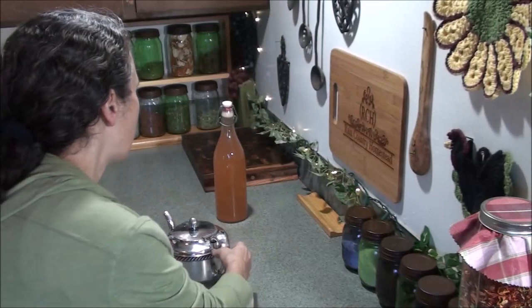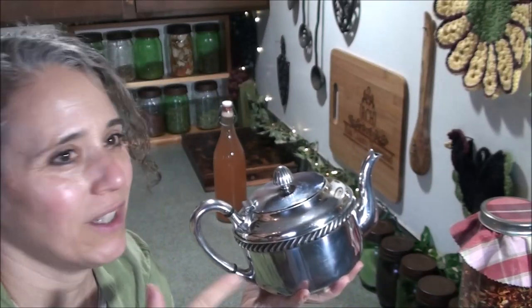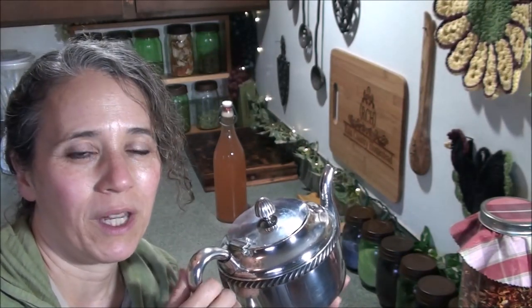Hello friends, Heidi here from Rain Country. God is good all the time. Today I wanted to show you my teapot that I got at a garage sale for five dollars. I've shown it before, but Mr. Rain took it and did something to it and now it looks like a completely different teapot. If you saw my other videos where I was making tea, you would have noticed it had a nice patina — it was very rustic looking — and I did like it that way.